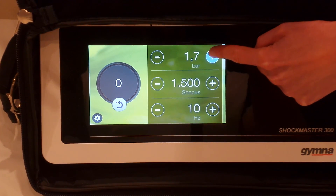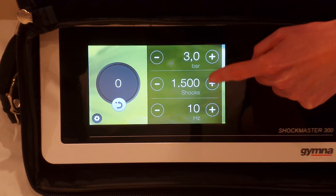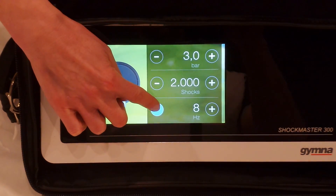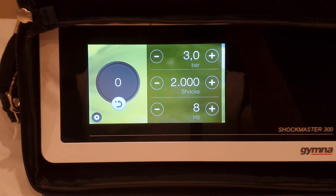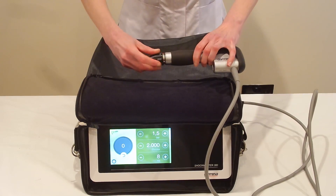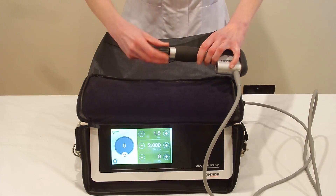In our first video on the hamstrings, we'll be treating scar tissue in the Semi-Membranosis, Semi-Tendinosis, Medial Hamstring Complex. We're going to go to 3 bar, 2000 shocks at 8 Hertz — we're trying to destroy some scar tissue. We're going to use a 15 millimeter convex head, not the concave head, which would go too deep.